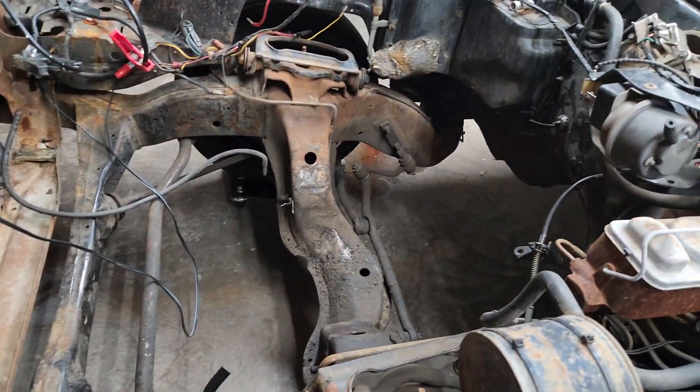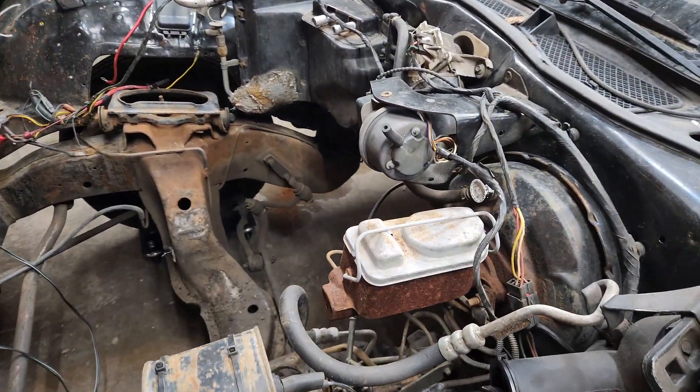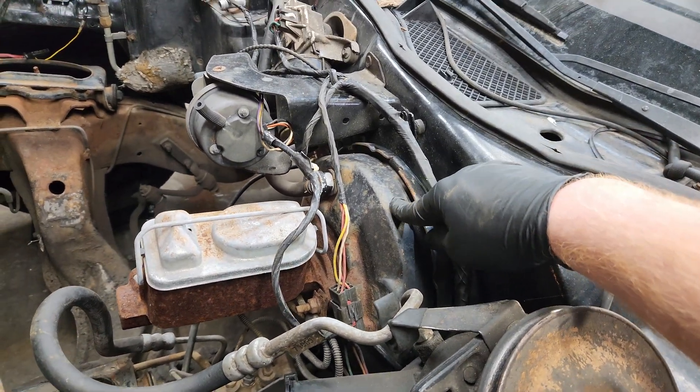It had a 351 Windsor with, I believe, a C4 transmission in it. I'll be grabbing the brake booster off of this thing — these things you can get rebuilt, but it's easier just to get one that's not ruined.